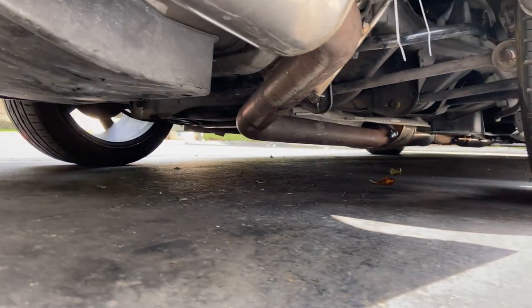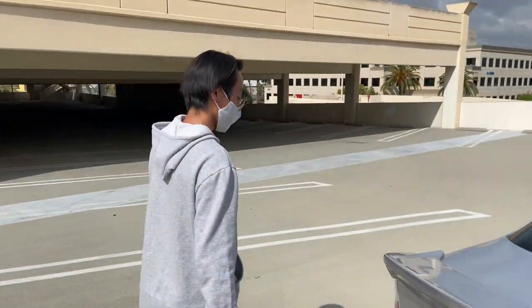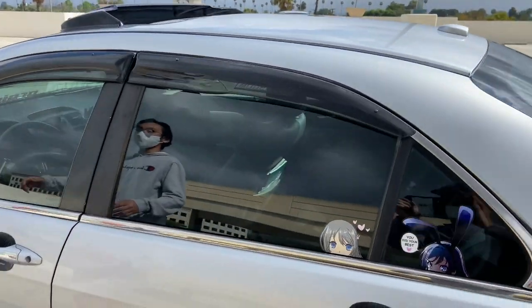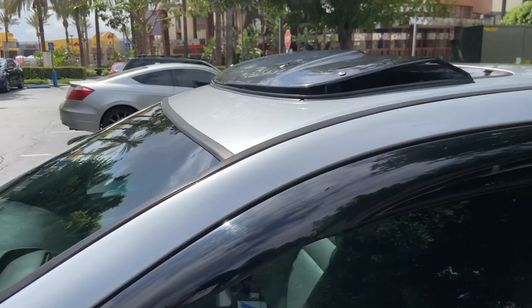I have a discontinued CL7 Spoon N1 exhaust — also discontinued and you can't really find it anywhere else. I have the OEM sunroof visor.